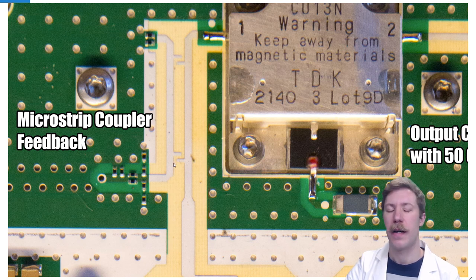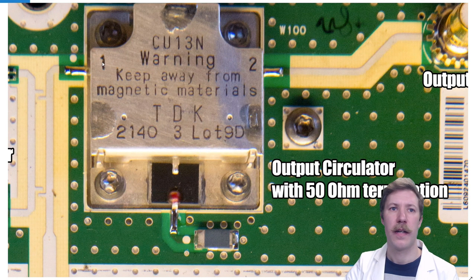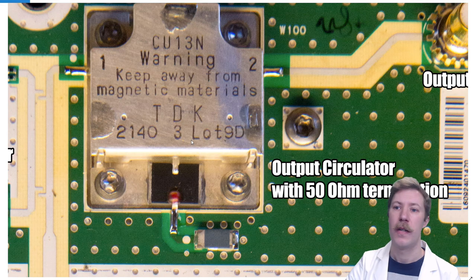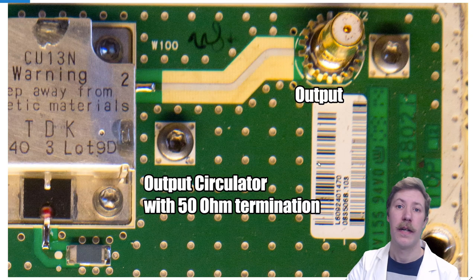Here we have the output circulator. The circulator works by having a magnetic field from internal magnets so that RF energy can only move from port 1 to 2, from 2 to 3, or from 3 to 1. Any reflected energy from the antenna and filter that comes back into port 2 gets redirected down into port 3, which is a 50 ohm termination — so no reflected energy from the antenna gets back into the amplifier.